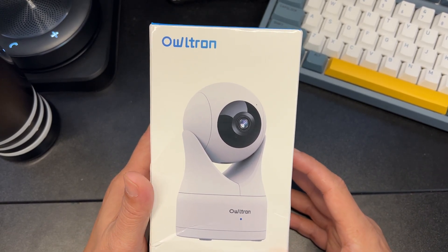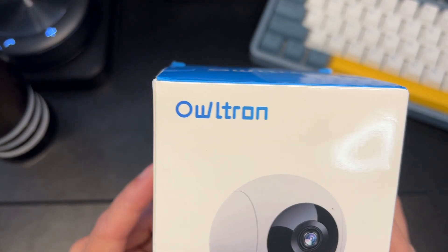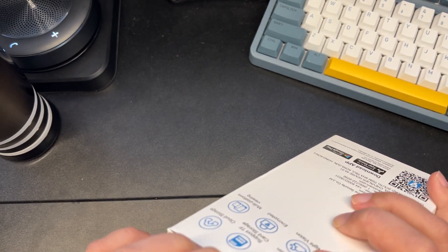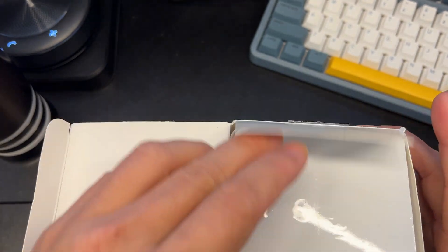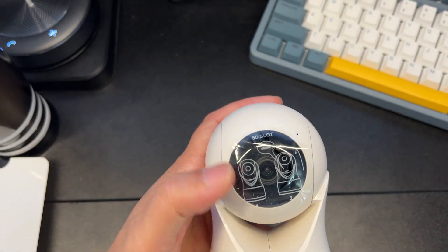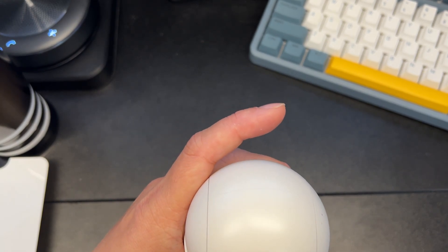Today we're unboxing this really cool smart camera from Altron. This is going to be a 1080p camera, which is more than enough for indoors, especially if you use this as a doggy cam or a baby camera. The cool part is it does have IR so it's able to see in the dark, and you're able to see up to about 33 feet.